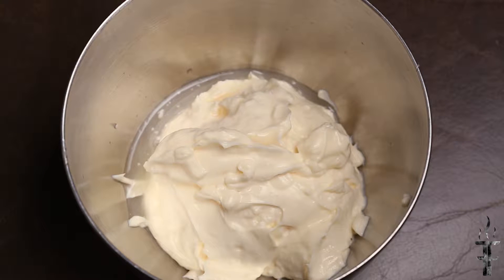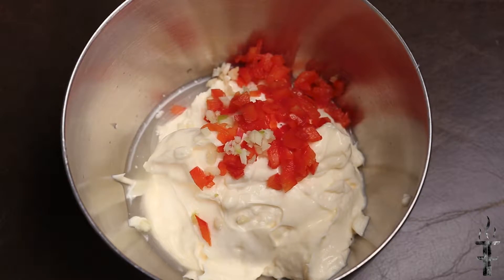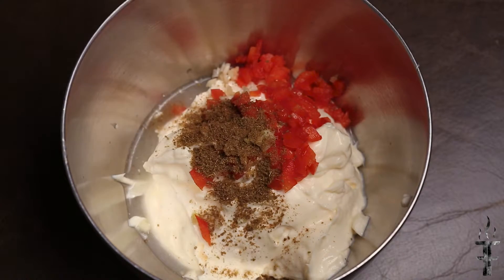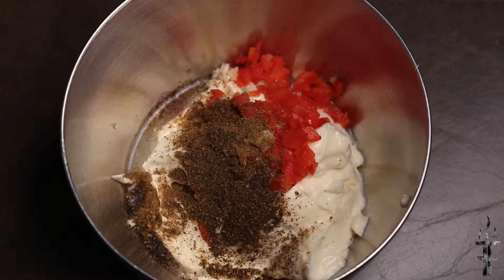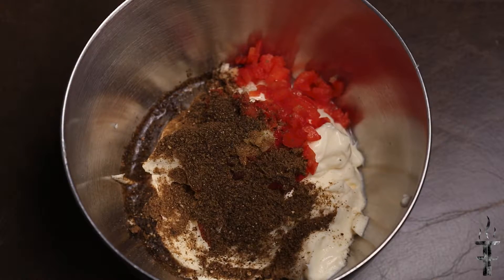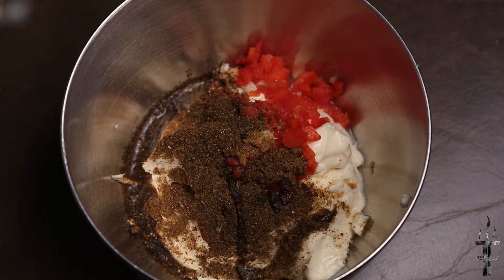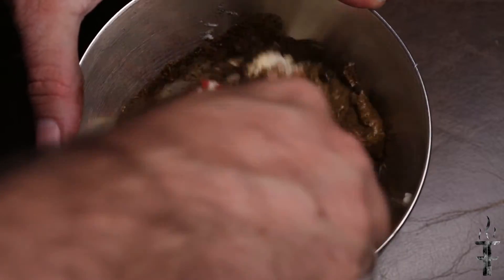We're going to start off with a cup of mayonnaise and a teaspoon of lemon juice, then I'm adding one garlic clove and about a tablespoon of finely chopped red pepper. We have about a teaspoon of cumin, then two teaspoons of Chipotle powder — I took whole Chipotle and just ground that in a coffee grinder. And a quarter teaspoon of Hickory smoke, and we're going to mix all that together.